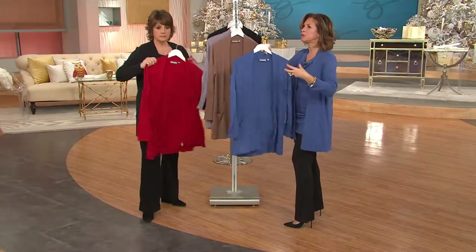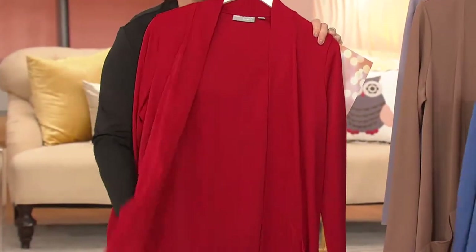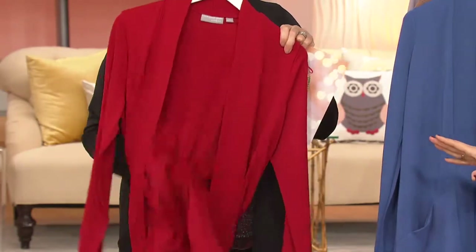Or you think of a ponte fabric — ponting it was more of a slicker, matte, no-shine finish. It's not heavy; it's still light. It's movable. It goes in the washing machine and dryer.